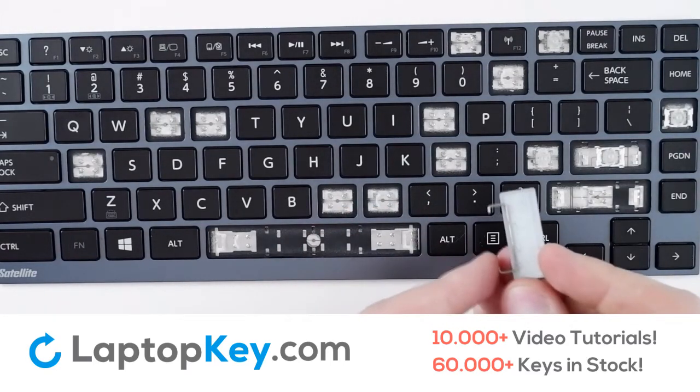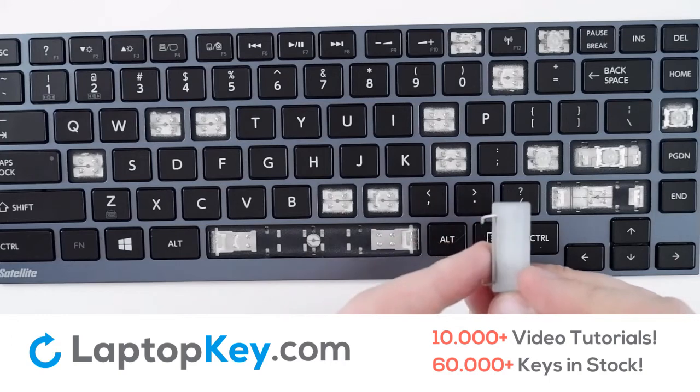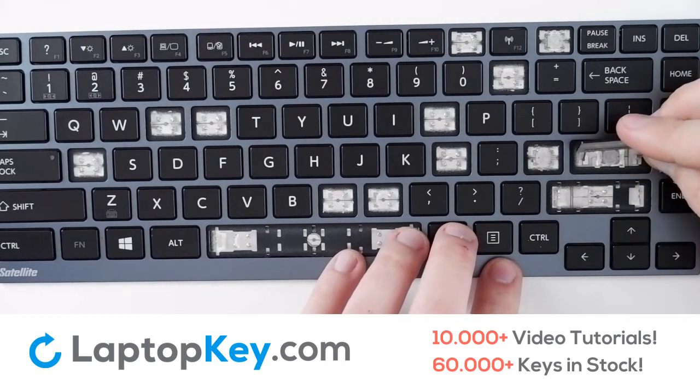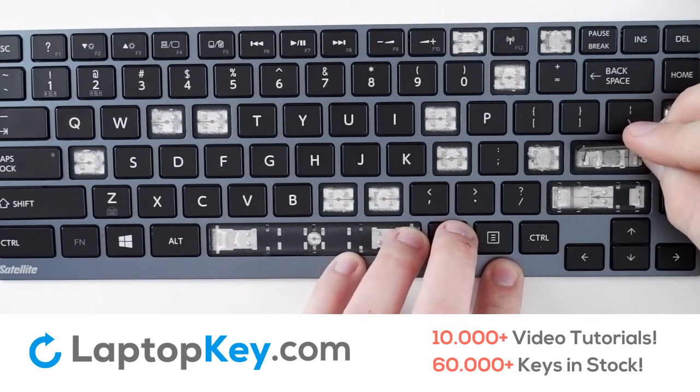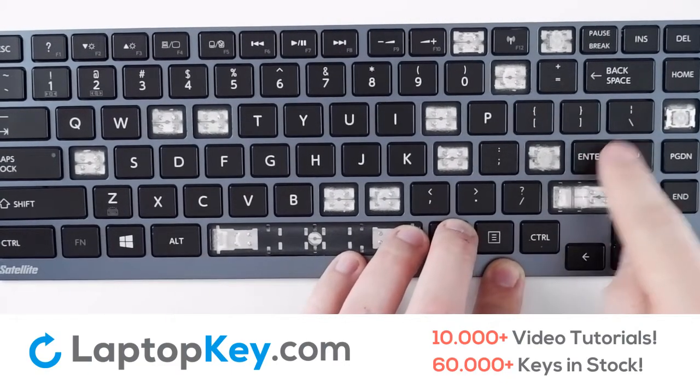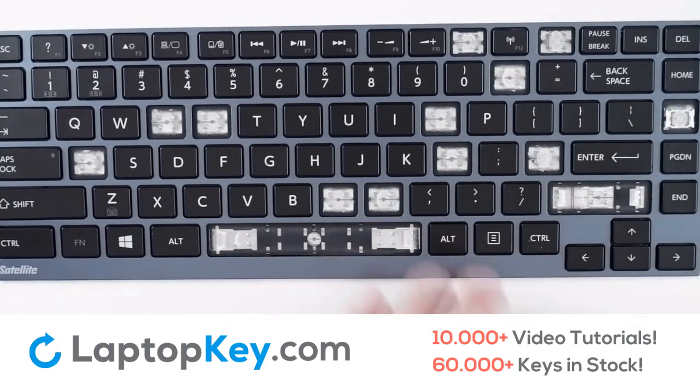For the metal arm on the shift key, you want to make sure that it is aligned with the very top edge hooks. Insert one side, followed by the other. Fold down with firm presses, and the key is functional again.